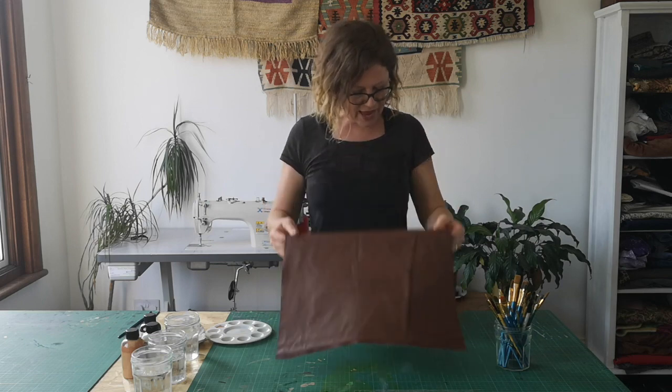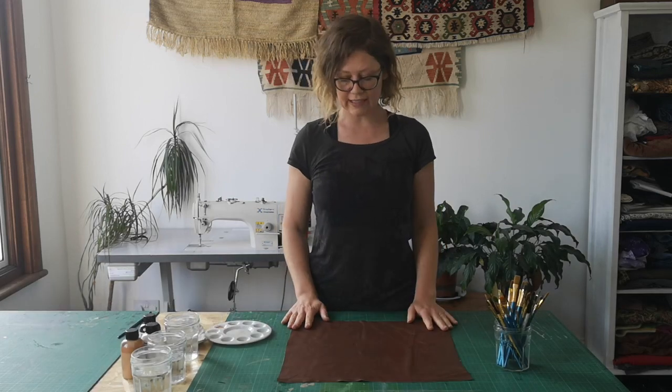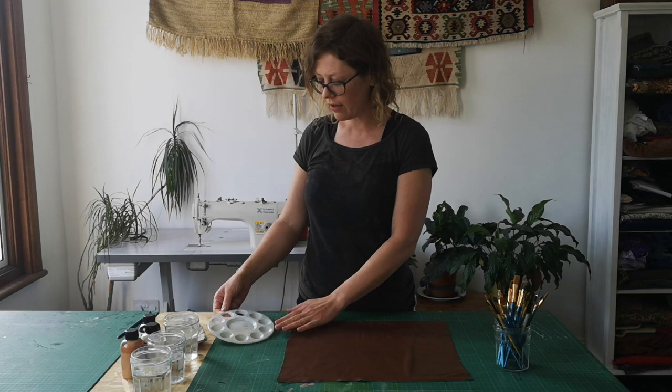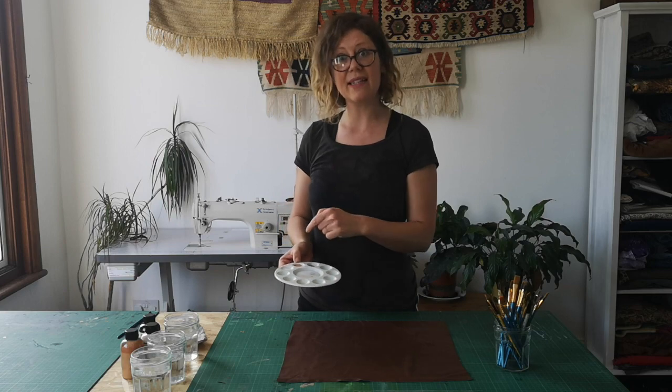I've got a bit of leather that is 40 by 40 centimeters, and I've got a sandy color paint, a brown paint, and a white paint that I'm going to mix together to make a light brown.